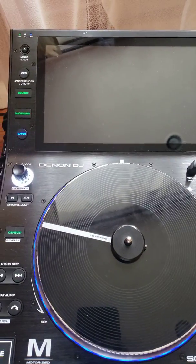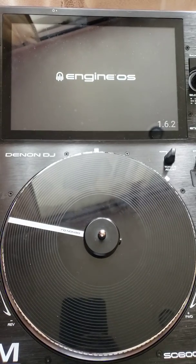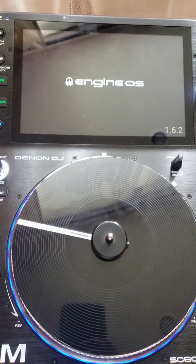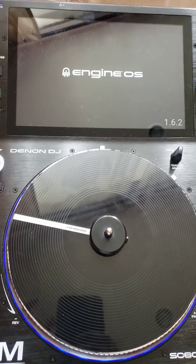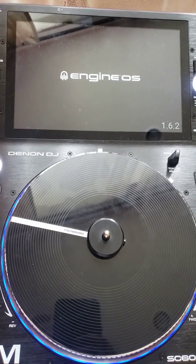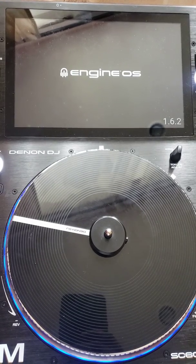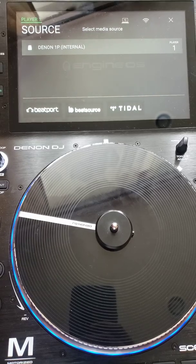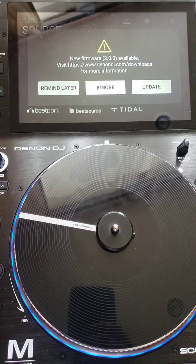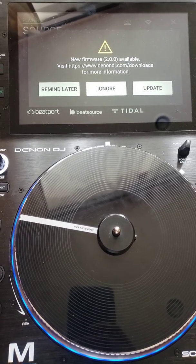I'm turning on the player — as you see, it has the old operating system on it. The good thing about Denon players is you don't need to plug them into a computer or plug a USB into them to update them. You can just update them by Wi-Fi, which I did with the other one. Since I'm at home and connected to my Wi-Fi, it lets me know that an update is available.